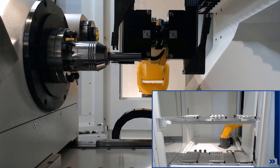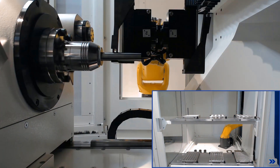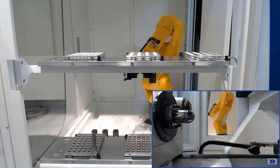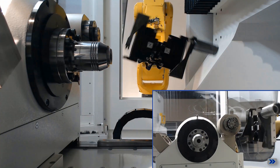The workpiece is then removed from the pallet and placed in the chuck. When machining is finished, the robot removes the workpiece again. Since the next workpiece has a different shank diameter, the collet must now be changed, as can be seen here.